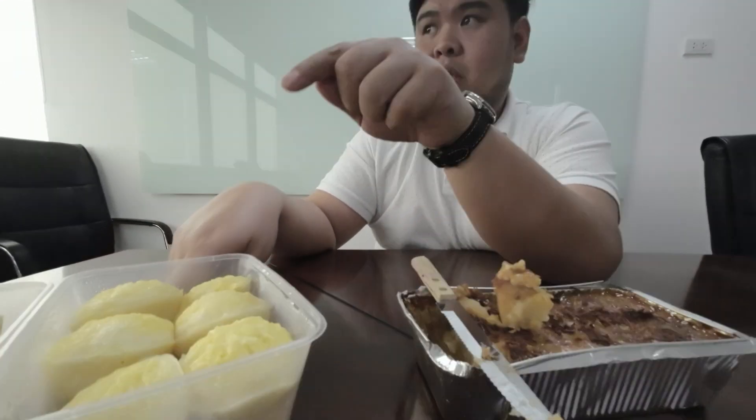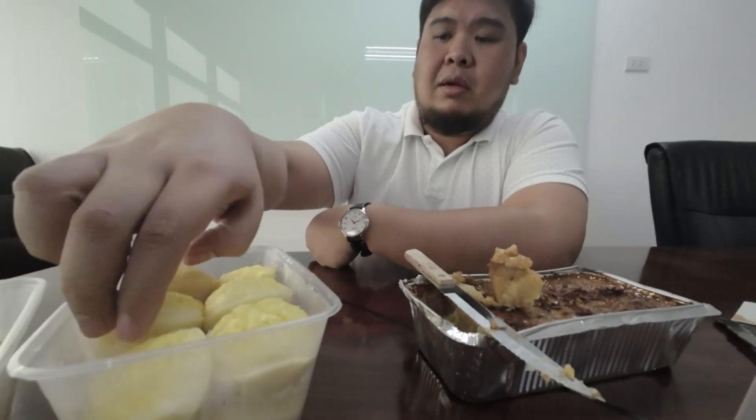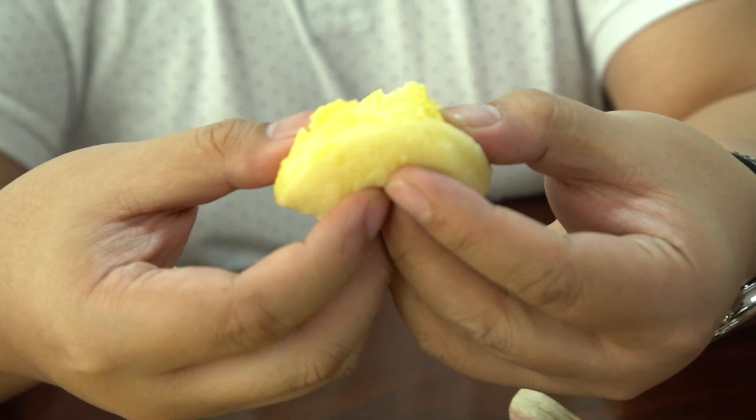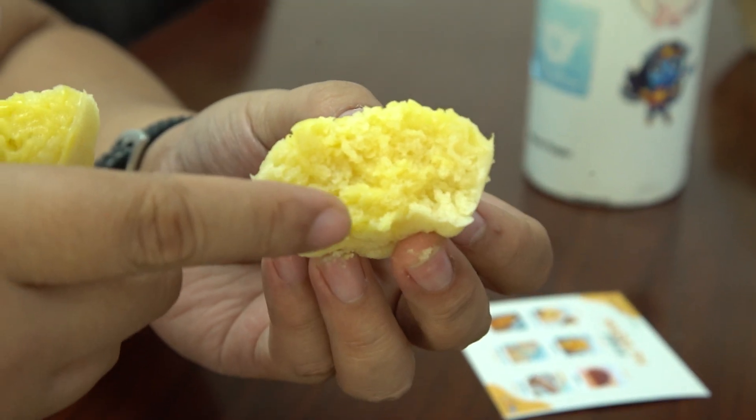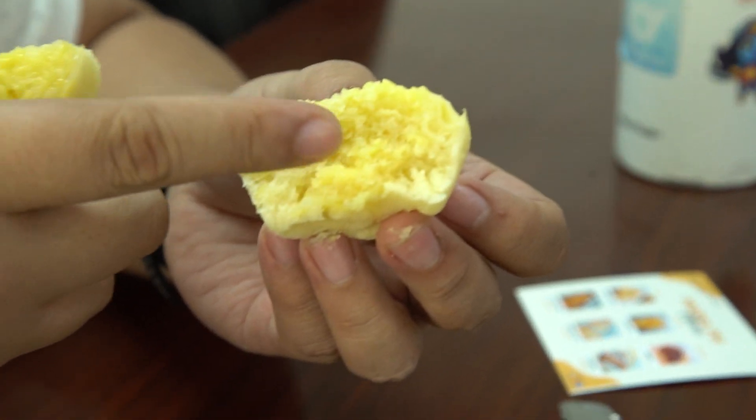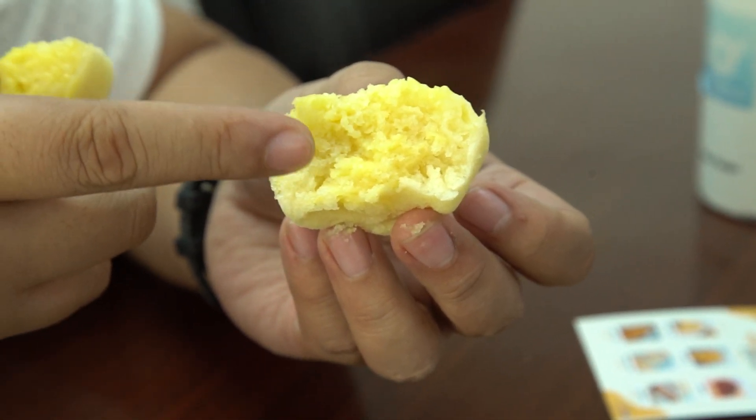Let's try the big puto — the cheesy puto. Let's see if there's a cross section or not. Not really, no cross section. But I think those are some layers of cheese. There are some clumps of cheese within the puto, which I guess will make it more cheesy. By the touch of it, it's really soft and bouncy.